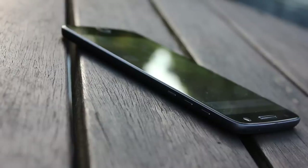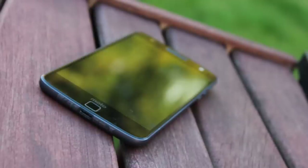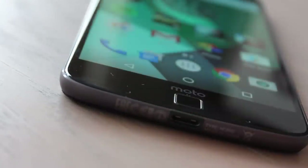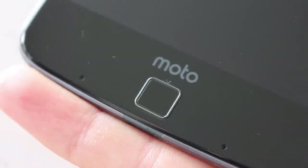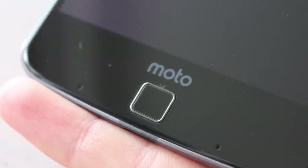A square sensor sits on the phone's chin. The inclination is to press it like a home button, but it is just a sensor — even after a couple of days I still go to push it to go to the home screen. Annoyingly, any decent skin contact will lock the screen. Due to the Z's modular design, this is the only place for the sensor: it can't go on the back as mods would cover it, and the phone is too thin for a side positioning. You will train yourself out of wanting to push it, but Moto missed a trick not making it a button.